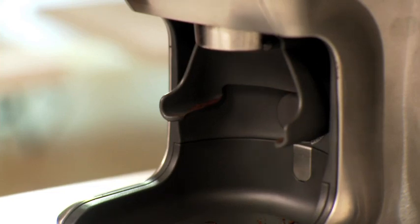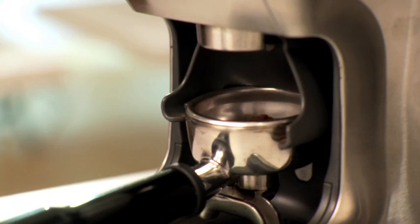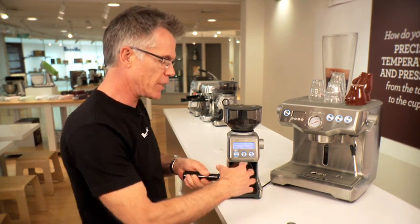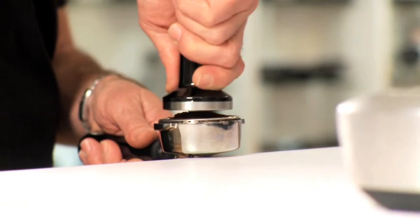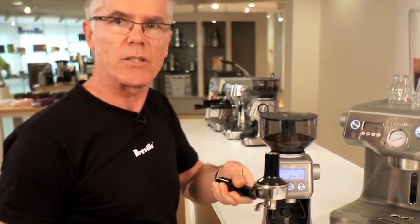It also allows you to dose directly into the portafilter. Ground coffee that's fresh always looks like there's too much in the portafilter — just simply distribute, collapse, and tamp. And you can see that we actually have the perfect amount of ground directly into our portafilter and ready to extract espresso straight away.